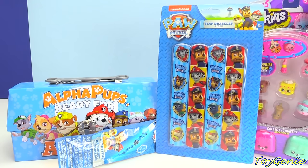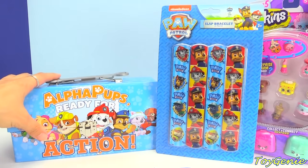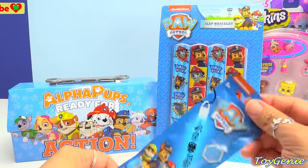Hey guys, this is Toy Genie here and today we're here to open up a bunch of surprises including Paw Patrol. I've also stuffed this tin right here full of surprises as well as Shopkins Season 5. So let's open up this first.